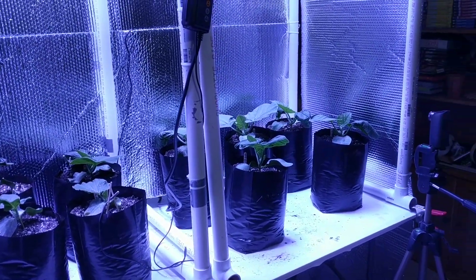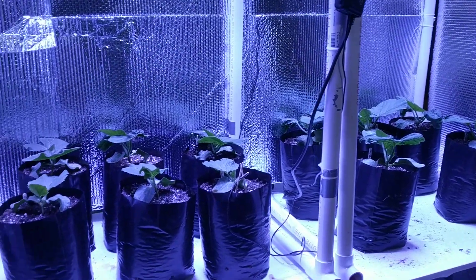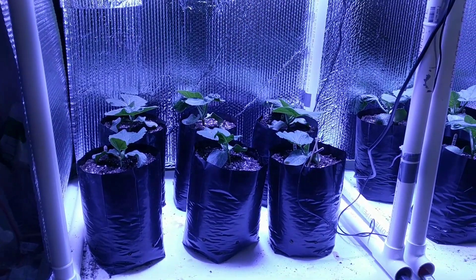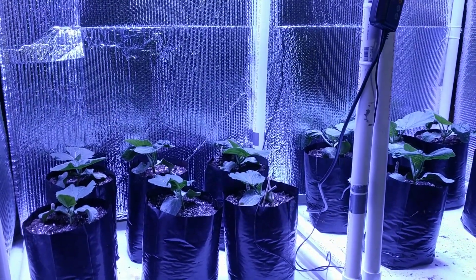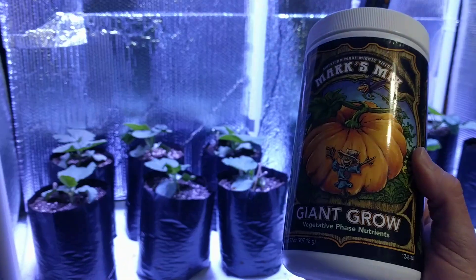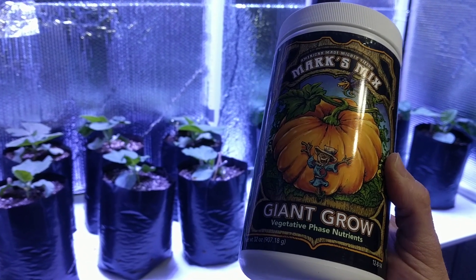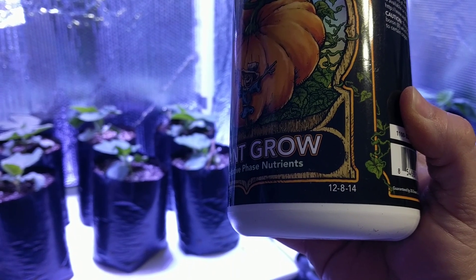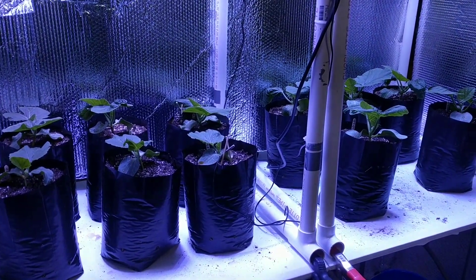Hello everybody! I just gave all these guys their second mild feeding, except for these three up here — this was their first feeding because I started those a couple days later than the rest of them. What I gave them was 160 ppm of the Giant Grill, and the reason I did that is because it has a higher nitrogen count and they could probably use a little bit of greening up.